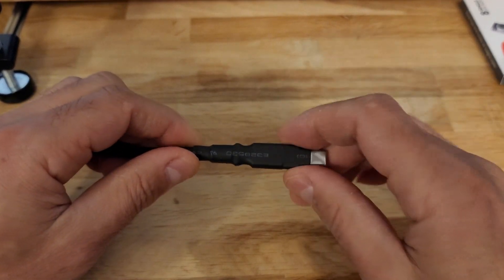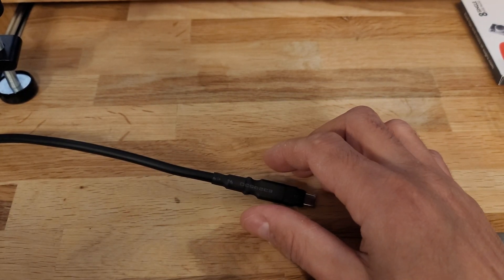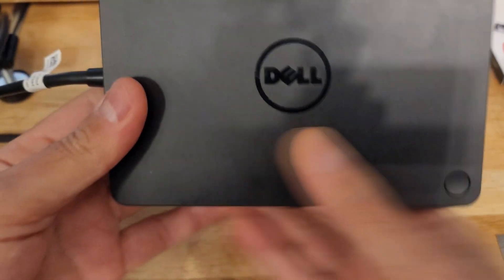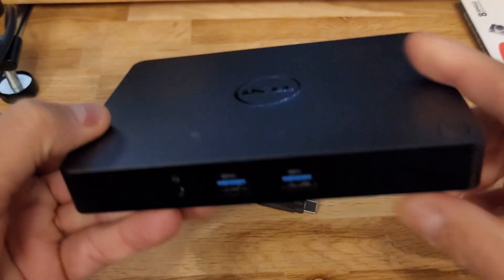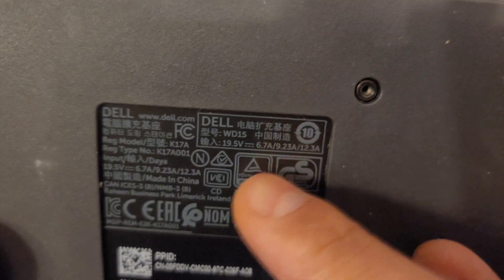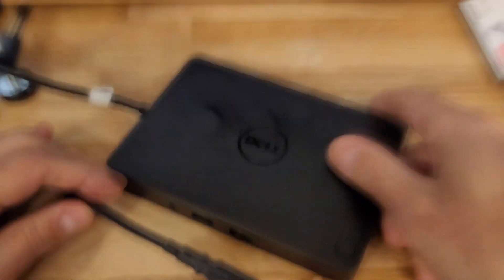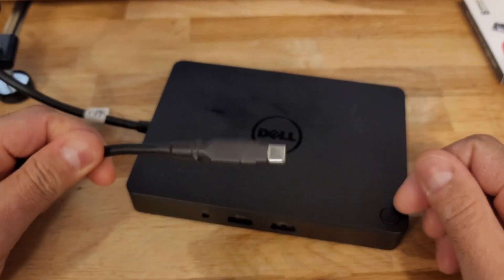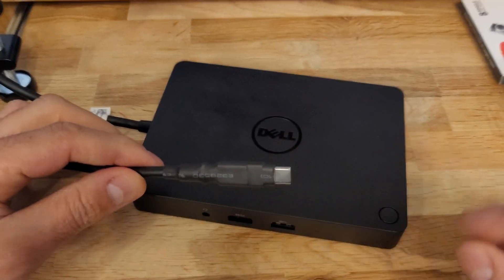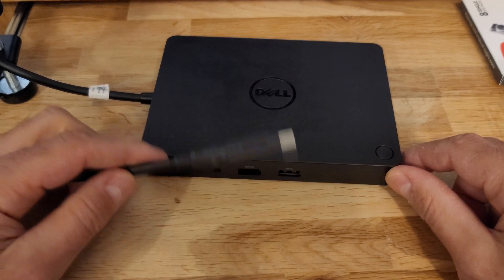We also kept the temperature low to protect the electronics inside the cable. This is the dock that we saved — it's the WD 15 model. Alright guys, thank you very much for watching, hope this has helped you. If you like the video please press the like button, subscribe, and I'll see you in another one. Bye!